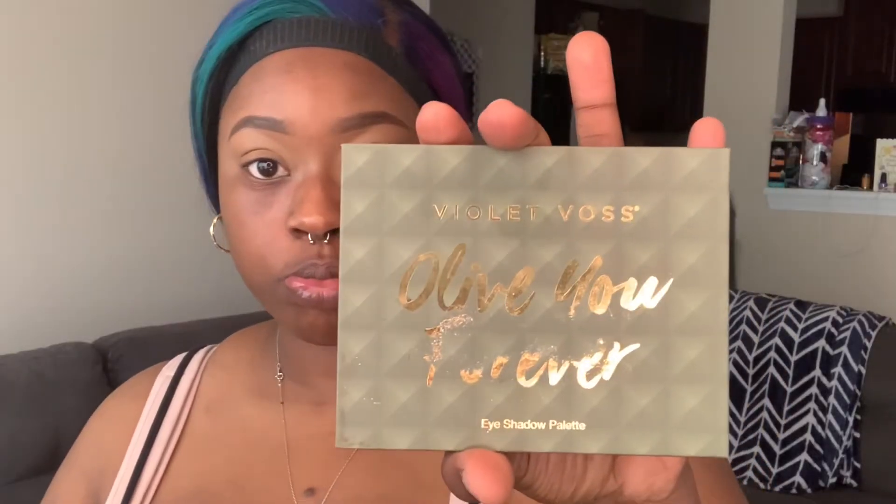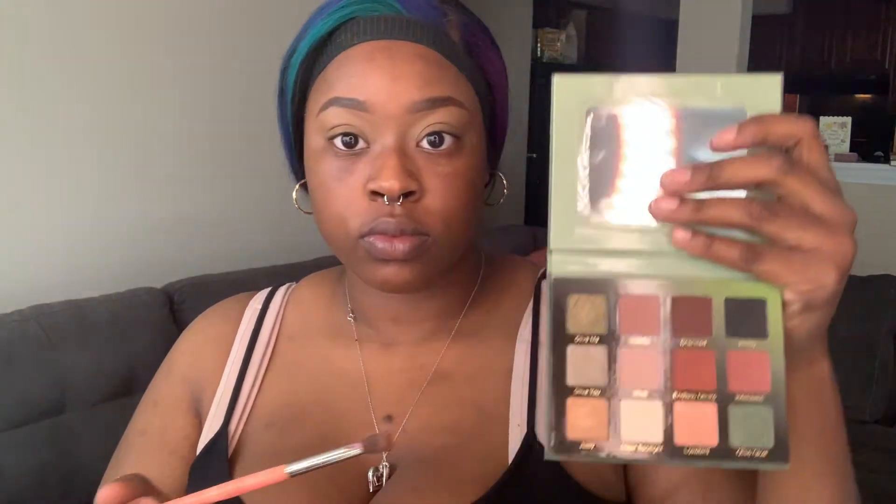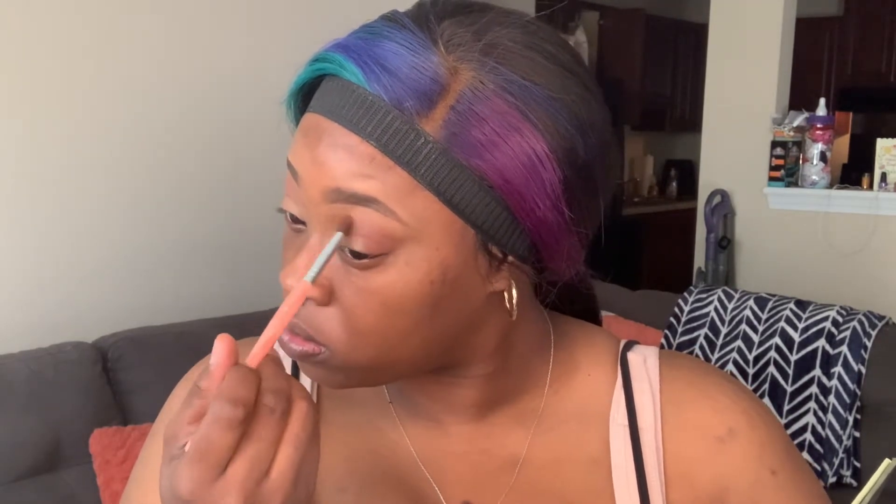I'm gonna be taking this Violet Voss Olive You Forever palette to do a really simple neutral eye look. I'm going to take that medium brown shade and just pack it on. Today's eye look is super simple — three colors, not really a lot of blending because they're all pretty much similar colors. Then in just a second I'm going to be going in with the darker brown color in the palette to put in my outer V, give me a little bit of definition.